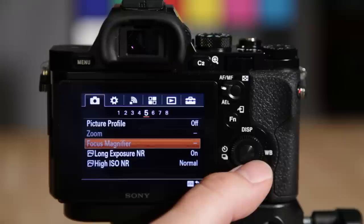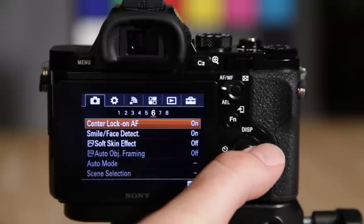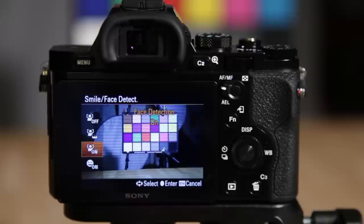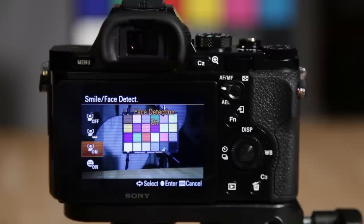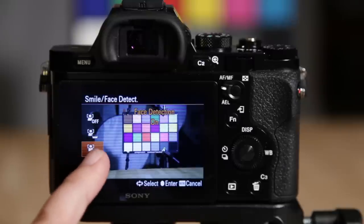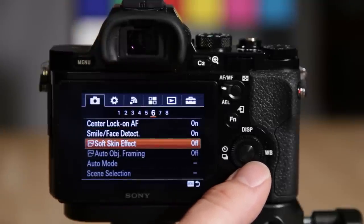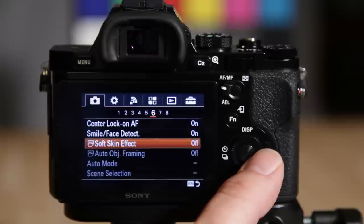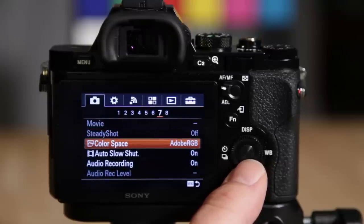There are some zoom options and a zoom magnifier. Long exposure noise reduction can be turned on or off. High ISO noise reduction has adjustable options. Smile and face detection — I recommend turning face detection on because it allows the autofocus system to recognize faces and prioritizes them, and it works awesome. Soft skin effect is pretty cool in JPEG mode — if you're taking pictures of your kids it'll smooth the skin out, like doing Portraiture in Photoshop but on camera.